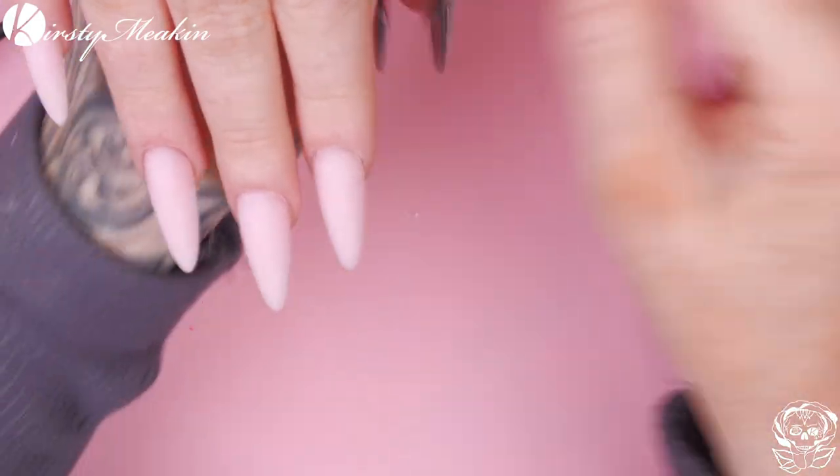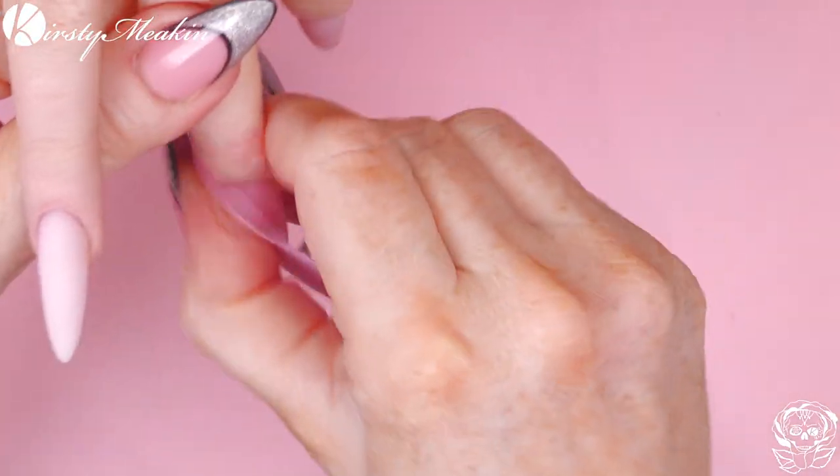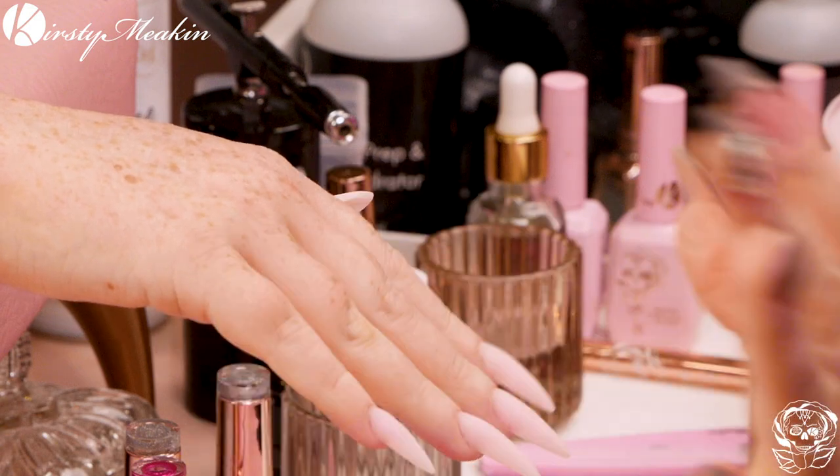I'm just gonna wipe over with Clean Up Solution, just in case that client has been touching her face, or pointing a finger in her mouth, or anywhere like half a nose. Because these are Acrygel and they're really, really porous, they don't need a base coat on, which is pretty cool.